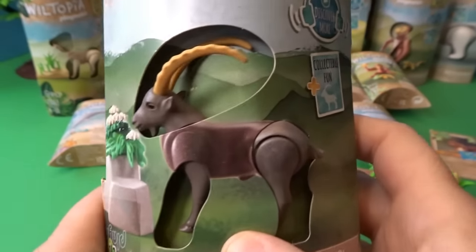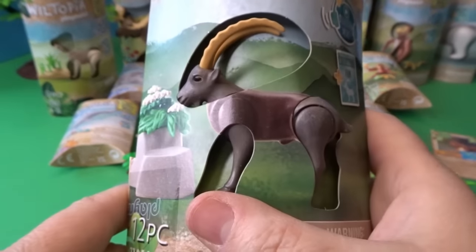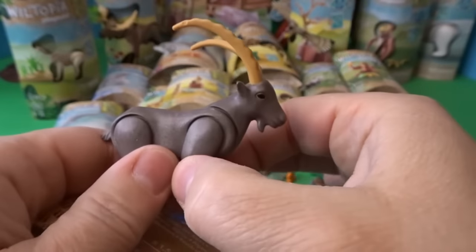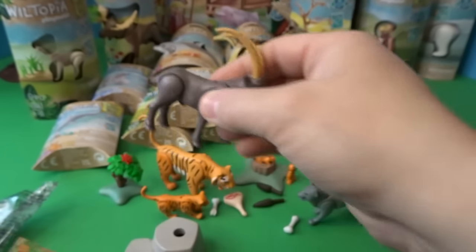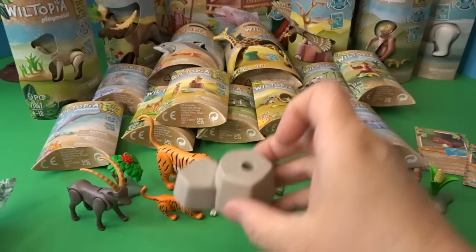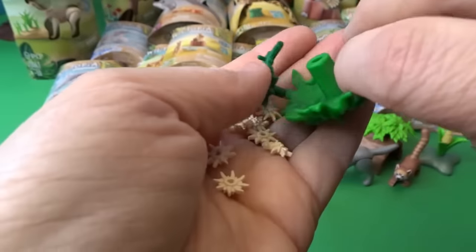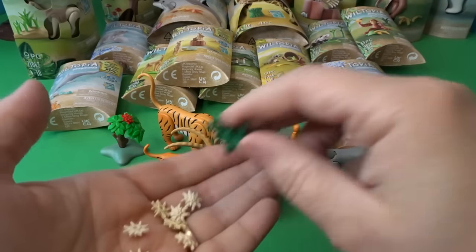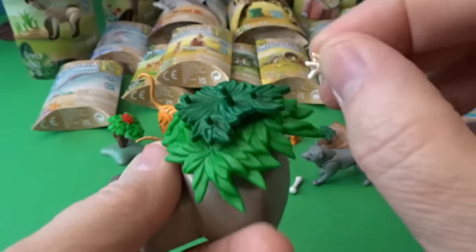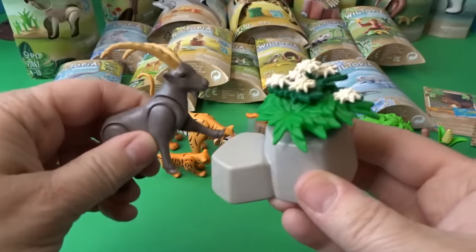Next let's open this animal with long, somewhat bendable horns — this is an alpine ibex. Its legs move. It comes with a rock because ibexes like to climb, plus some plants to put on the rock. We'll add all the little plants on top — look at that cool plant on top of the rock for this ibex. We're making good progress and have opened lots of wonderful animals.